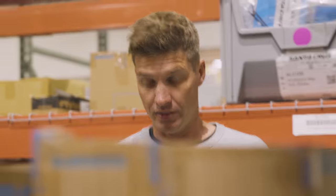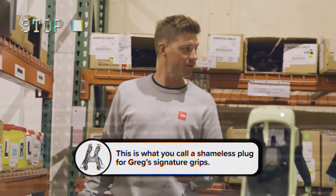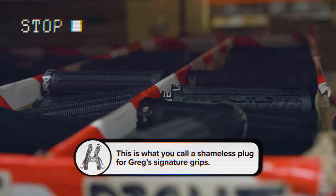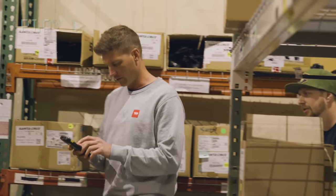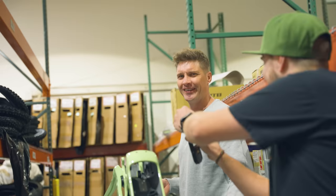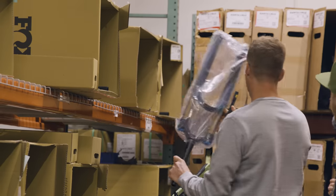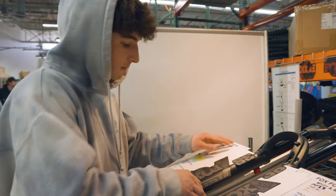Pedals are reverse threaded on one side. We can't give this unlucky guy these grips — we're going to have to put these puppies on. It doesn't even have decals on. No, we're going to put decals on ourselves. Are you kidding me? Bloody Geordie, lazy as ever.